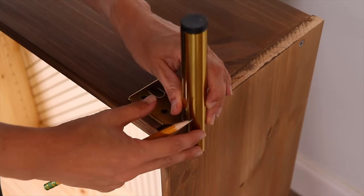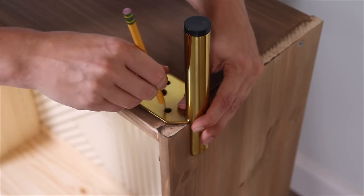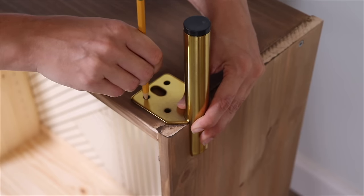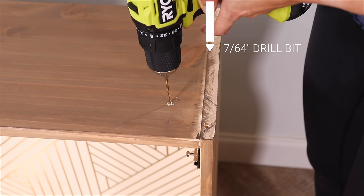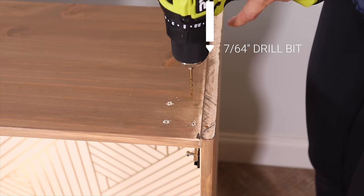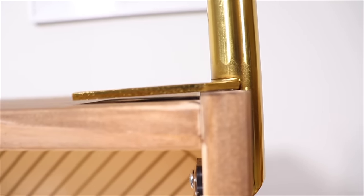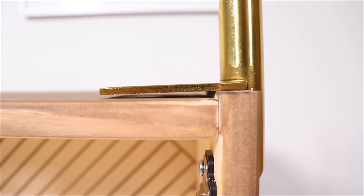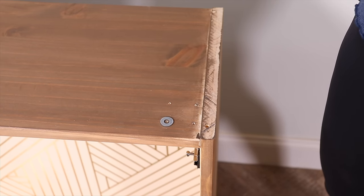I'm adding some feet to raise it up to counter height because I picture this being used as a bar or coffee bar where you could make drinks or coffee on top of it. I'm just measuring where I want the feet and marking some holes so I can drill pilot holes before I screw these in. I bought these feet before I realized the bottom of this cabinet is not completely flush and level, so I'm going to have to add some washers to level out the feet.